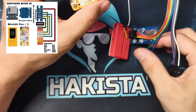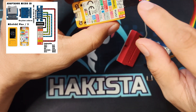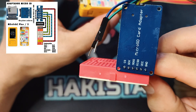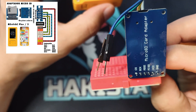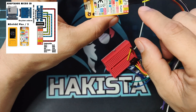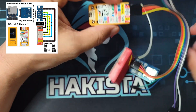Let's review quickly: ground goes to ground; VCC will be either 5V or 3.3V depending on the module; MISO goes to G36, MOSI goes to G25, MOSI goes to G26, and clock goes to G0.